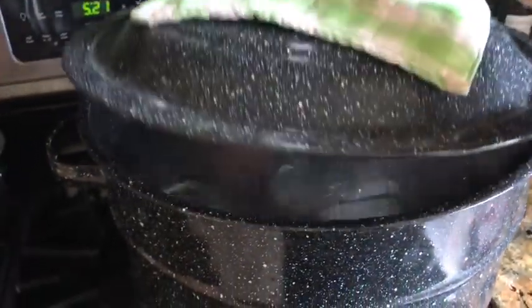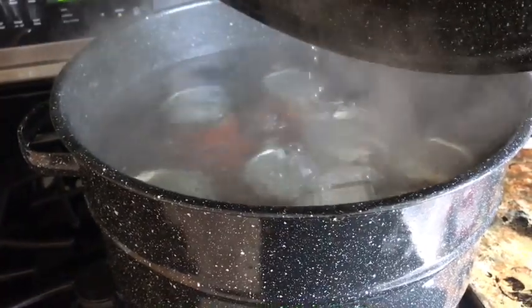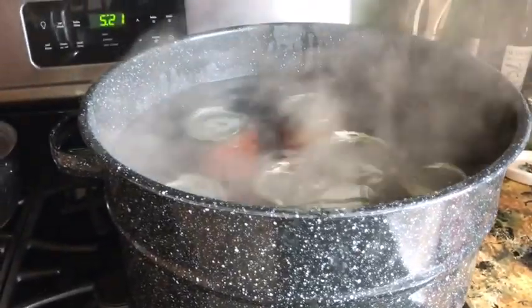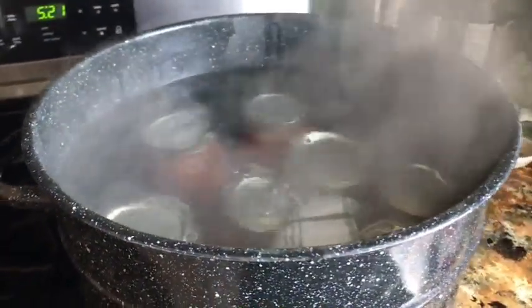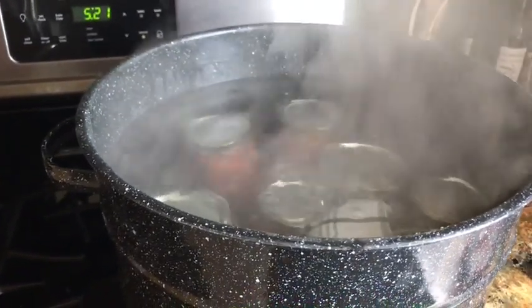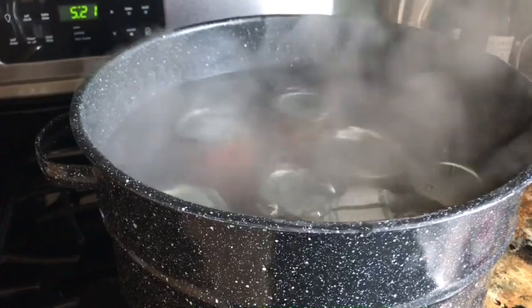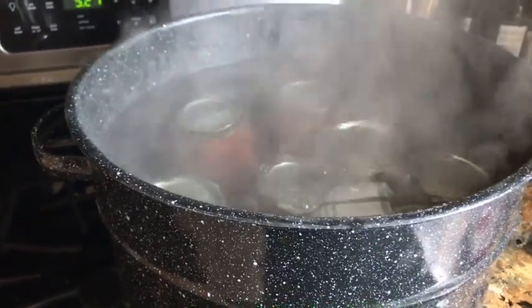Our 42 minutes is over so we're going to turn the fire off. We're going to let them sit for about five minutes, then take the lid off and let it sit another five minutes, and then we will take them out and put them on a cloth towel on the cabinet.